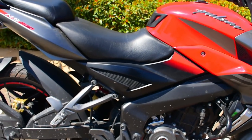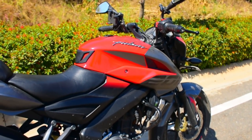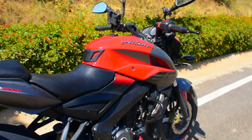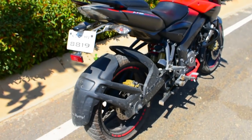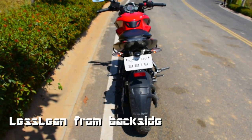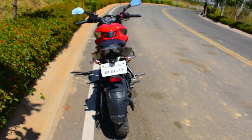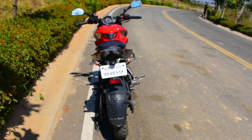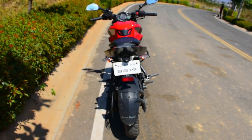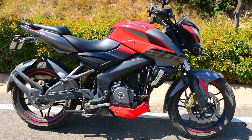The next thing is that the bike looks very big from the front, right side, and left side, but when you look at the back side it looks very lean because the silencer is tucked inside. It looks very lean from the back side — that is one thing I would like to mention.